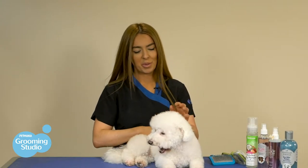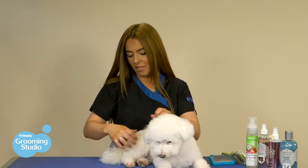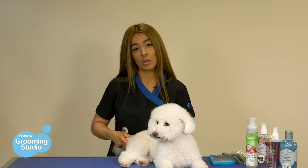From my experience in the grooming studio, under the armpits, behind the ears, and the tail are the main problem areas, so catching those areas when you're brushing is very, very important.